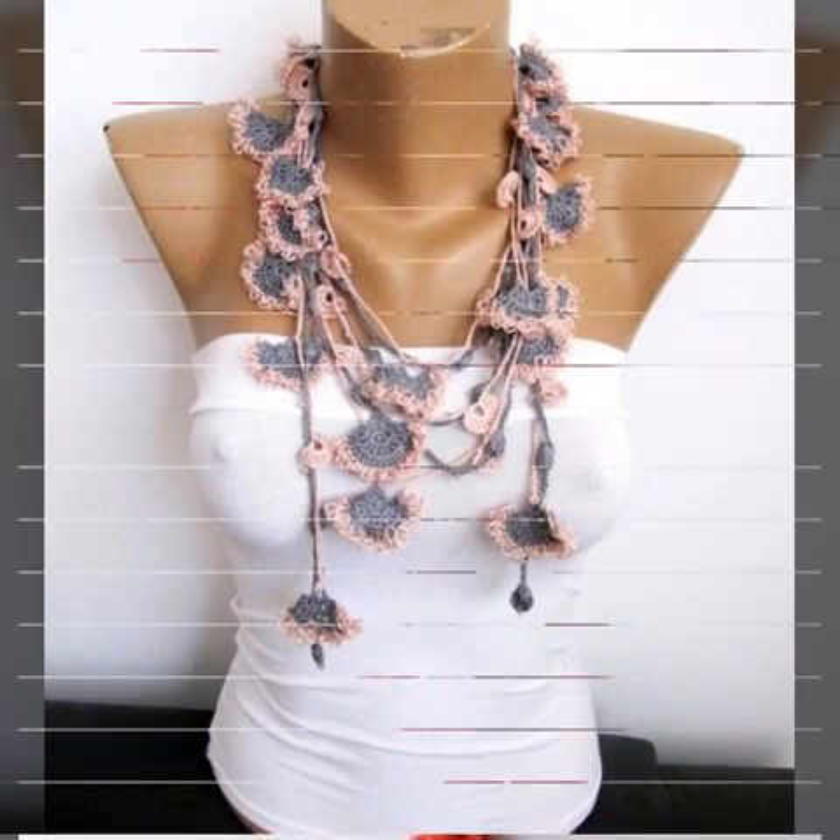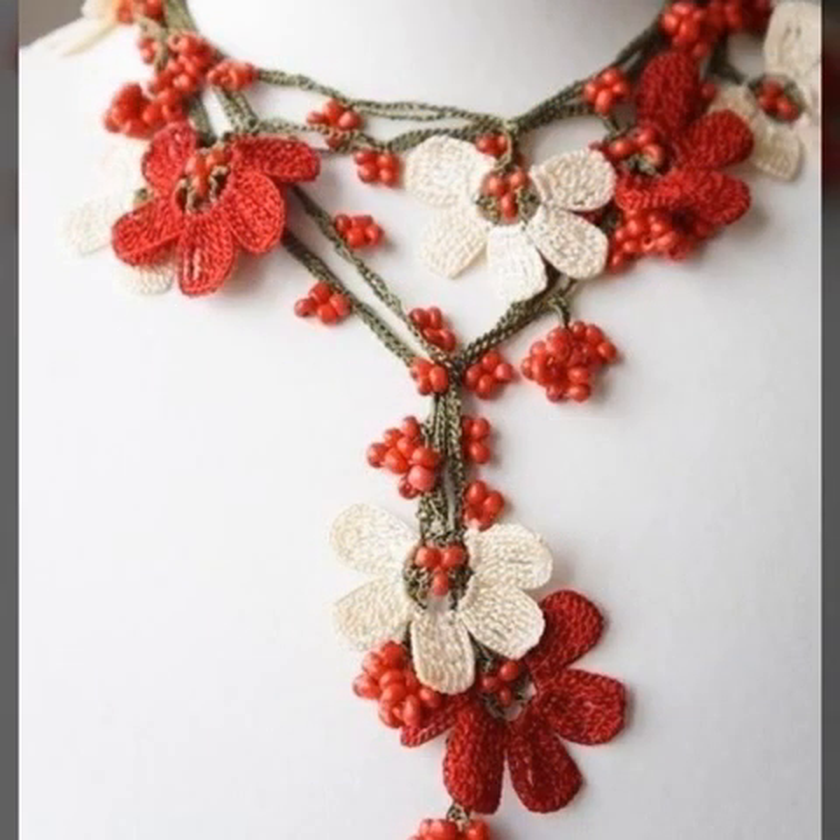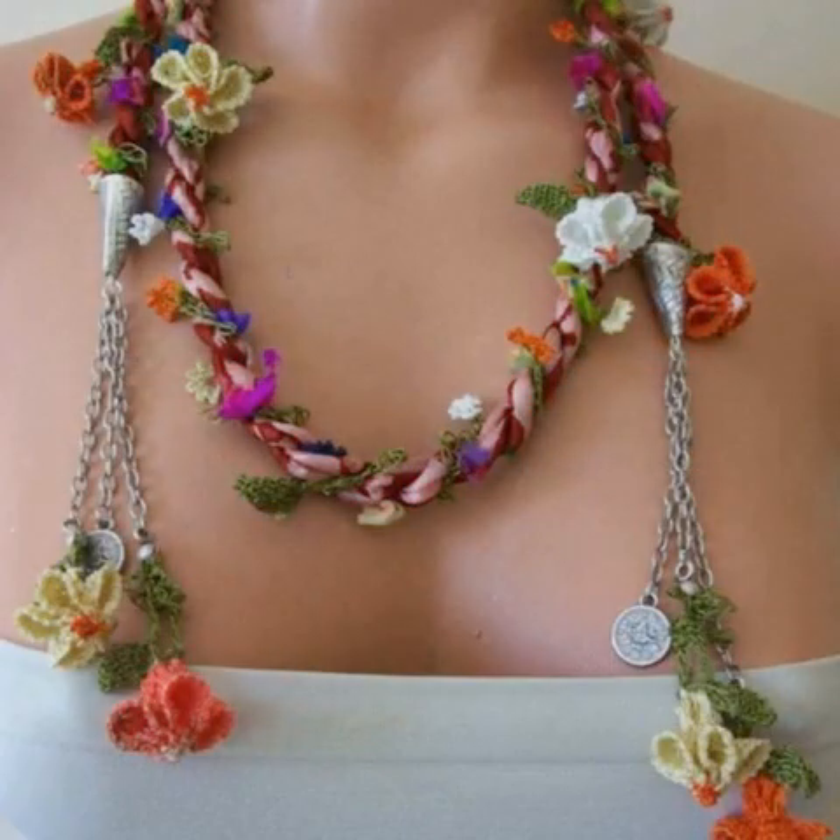Crochet can also be made. You can see the design and make it simple.